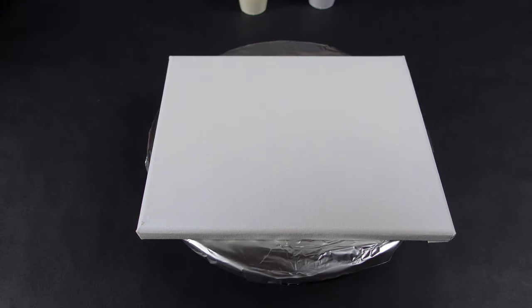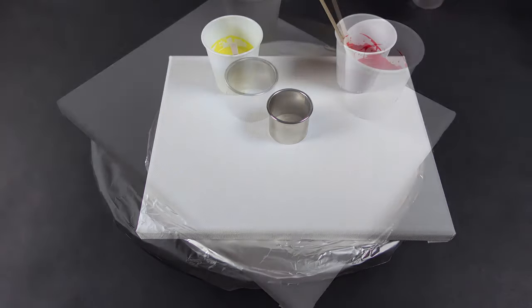Hello, all you lovely human beings. Today I'm going to be doing just a straight open cut with fiery colors.